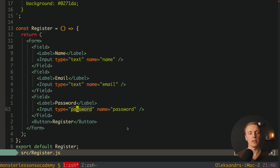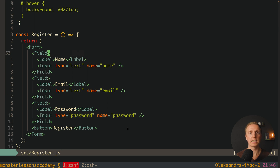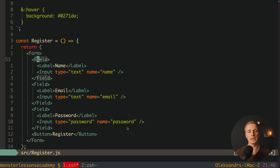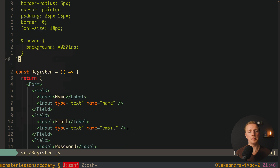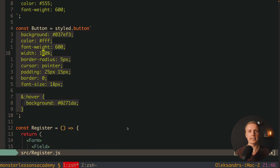We have now created many reusable components: Form, Field, Label, Input, and Button — all completely reusable across the application. One last and very important point: you must always create styled components outside of your render component. If you define them inside the render, they get recreated on every render, which makes no sense. Always define your styled components outside.